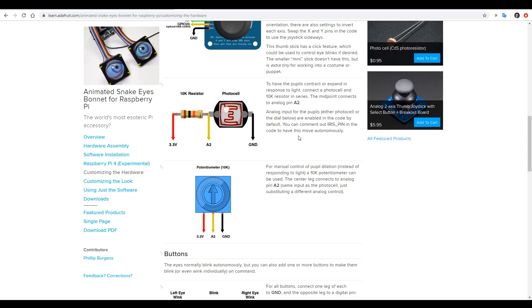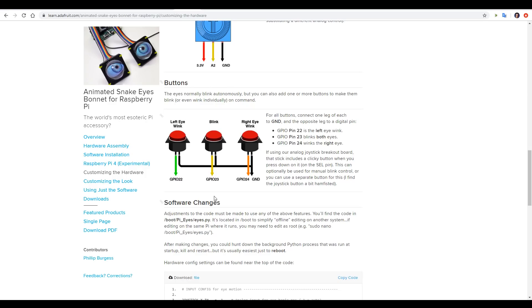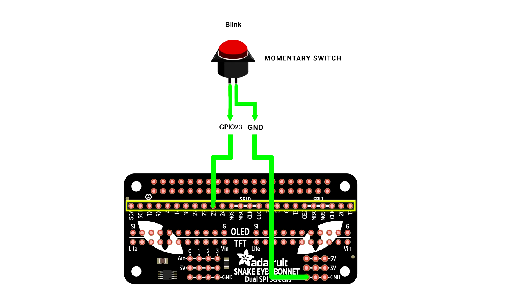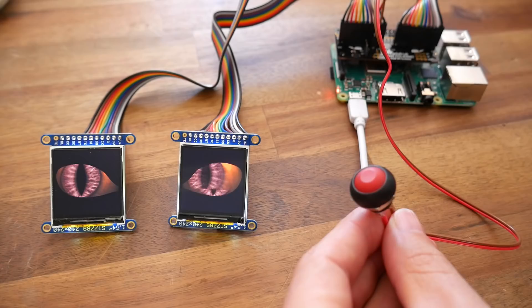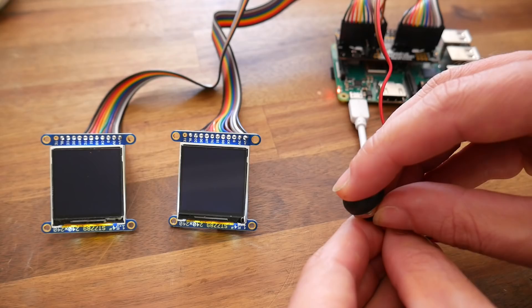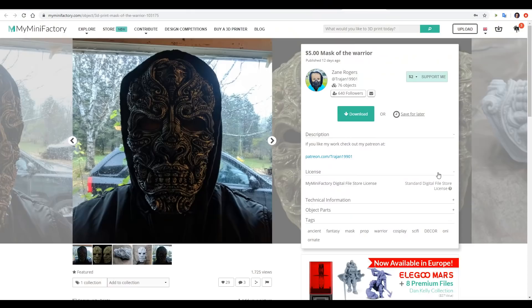On the hardware page, it explains how you can use an analog joystick to manually move the eyes around, a photo cell to automatically dilate the pupil depending on how bright the room is, and also instructions to use buttons to make the eyes blink and wink. Blink by default was tied to pin 23, so I followed the wiring diagram, soldered in a header on pin 23 and ground, connected up the other end to a momentary switch. If you look at the software instructions, pin 23 is already set up for blink, so we don't need to change any code — pull-down resistors and everything like that are already done for us. I turned off auto blink, and now every time I press the button I can manually open and close the eyes.